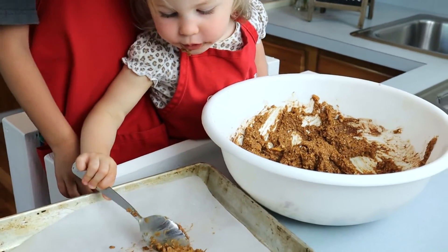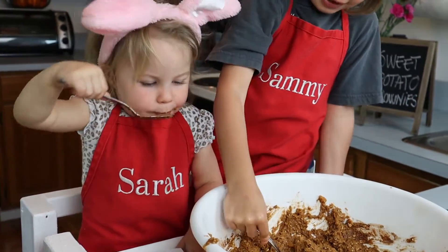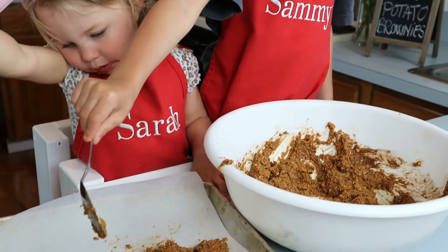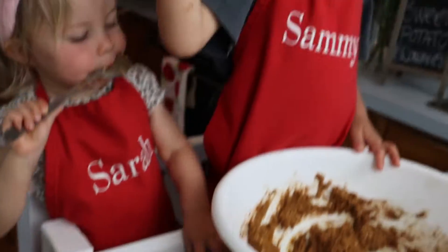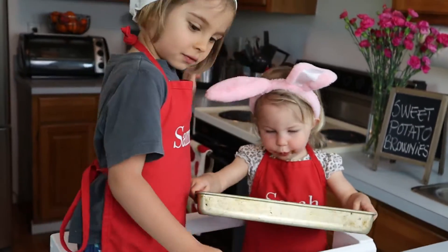Look! What is the other thing? Look! Put in the oven!